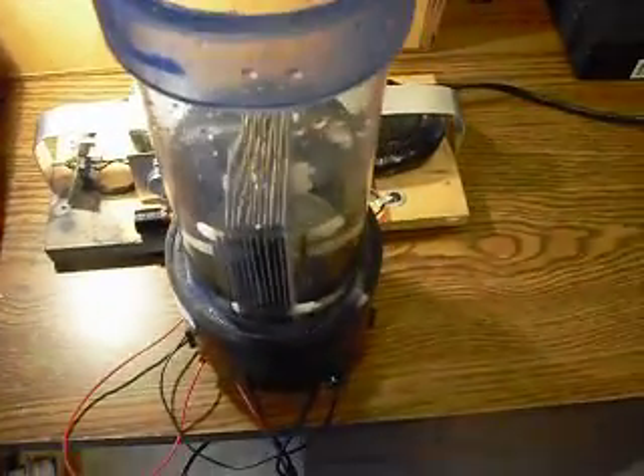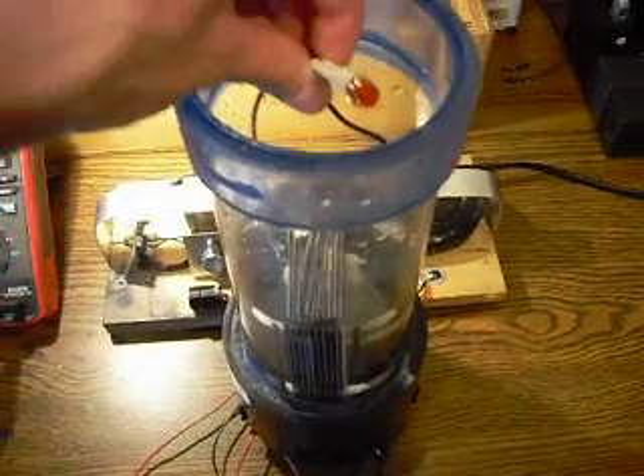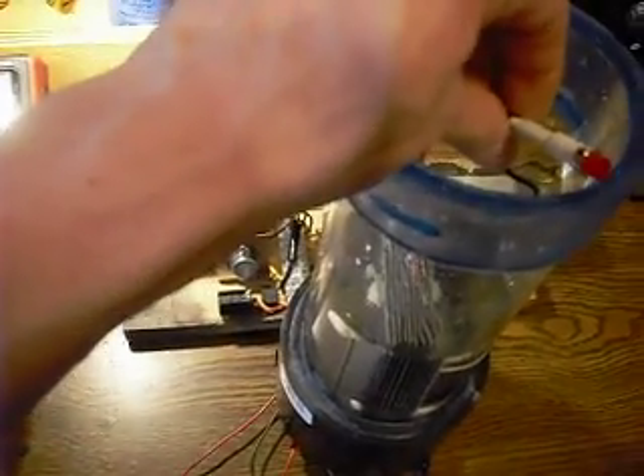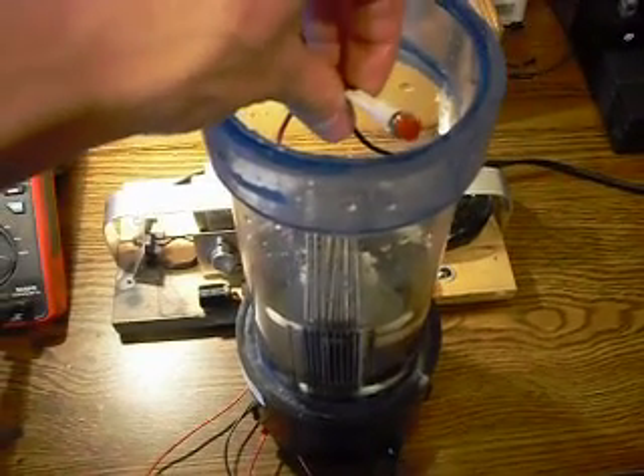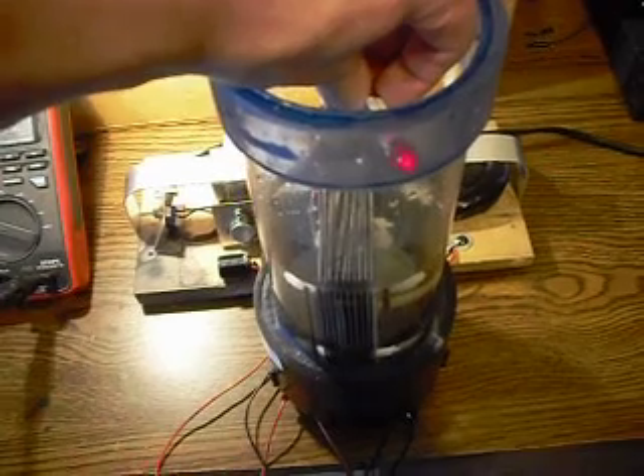Part of what I wanted to show you, which I get a kick out of, is how much voltage is going through. This is ordinary tap water, and we're actually almost up to 40 volts across the plates at peak.